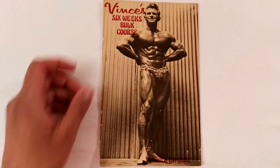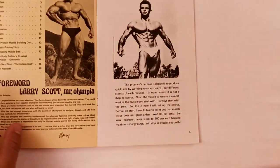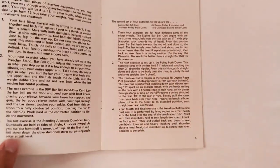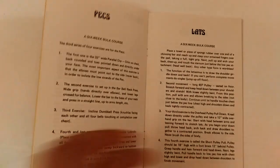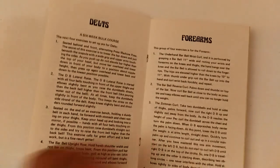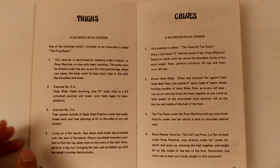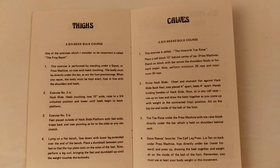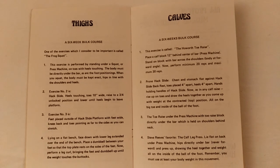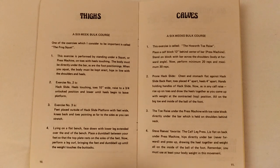What did I like about Vince's 6 Weeks Bulk Course? Essentially it covers all the body parts: biceps, triceps, pecs, lats, delts, forearms, thighs, and calves. The bulk course covers 4 exercises per body part, and it goes through quite a bit of detail on all the kinds of exercises.